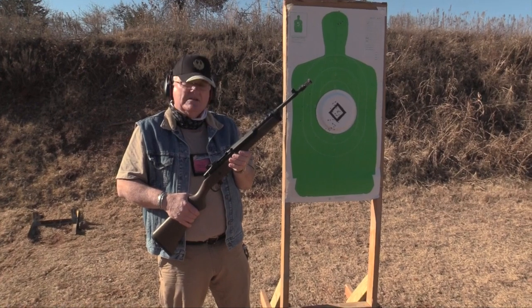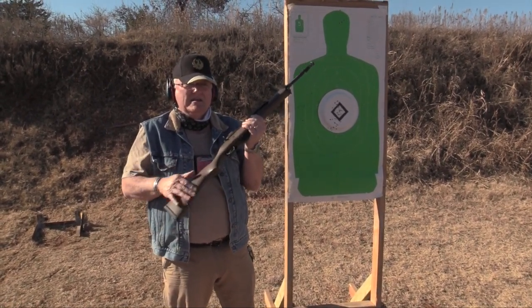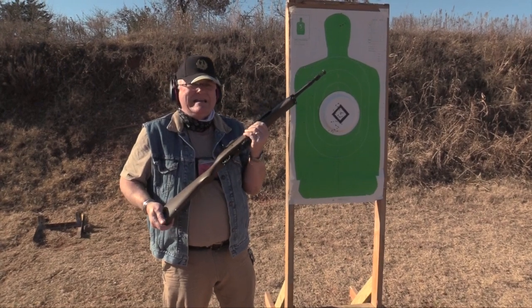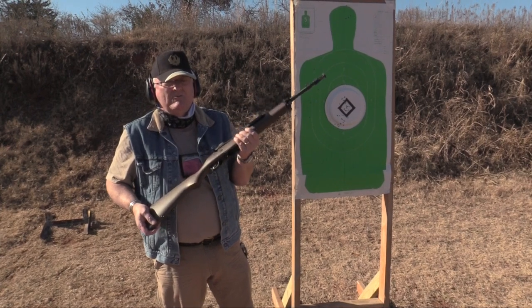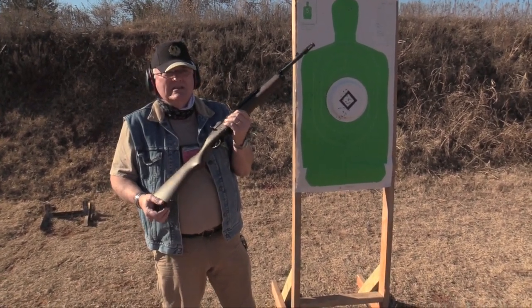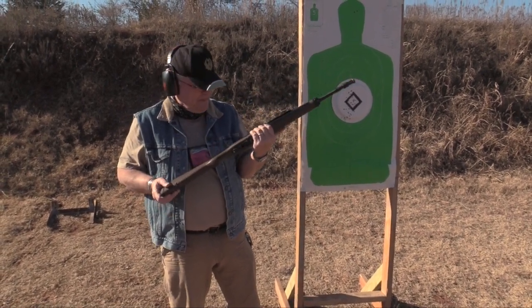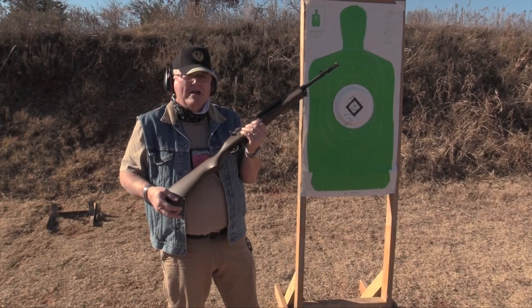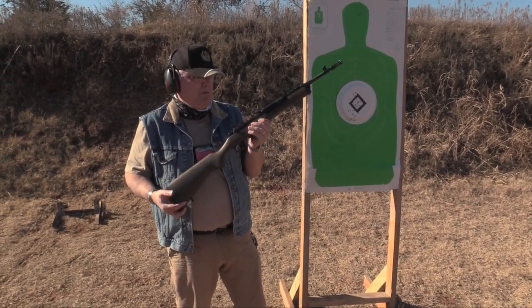I would say check this out if you want a good 5.56. They also make this in the 7.62x39, which is the AK round — it's called a Mini-30. It would be perfect for deer hunting. Get a 5-round mag and go hunt your deer with that. It's a very good round in American-made rounds with a hollow point or soft point.